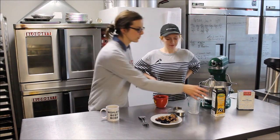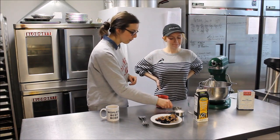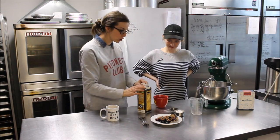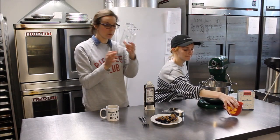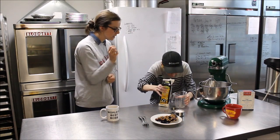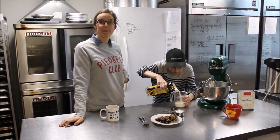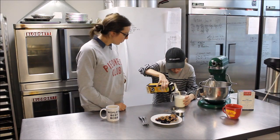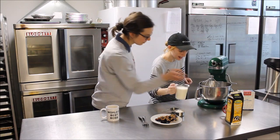We're going to be using a three-ingredient whipped cream: heavy cream, confectioner's sugar, and vanilla. What we're going to do — I'm going to have you measure out two cups of heavy cream. So you're just going to use a liquid measuring cup, up to the two cup mark, and pour it in there. The reason you're using 40% is because it's really thick and creamy, so it's going to be really nice when you go to put it on your pie or just eat it.